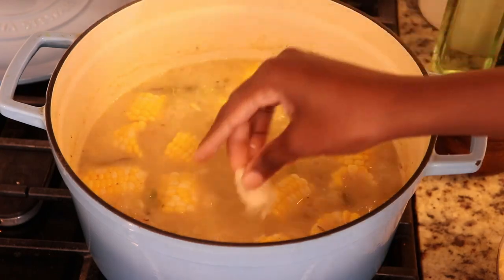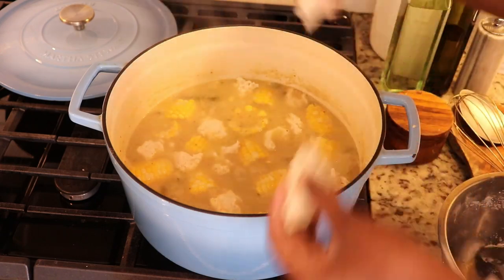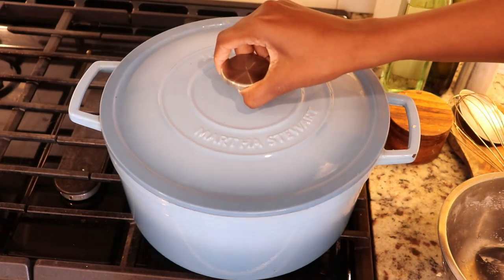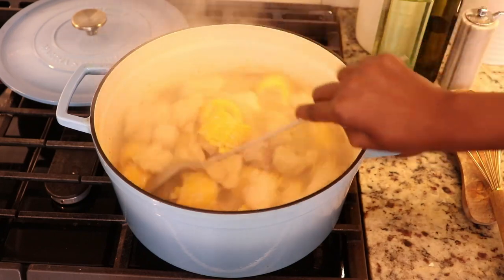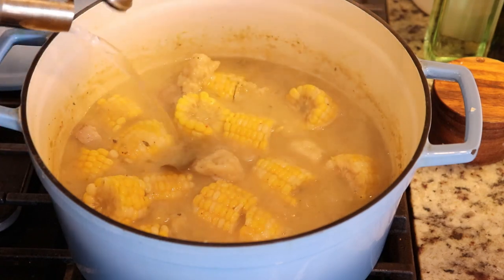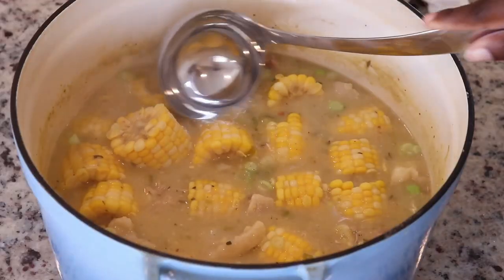Once the soup is done, it's time to add the dumplings. I add a little more salt because it needed it, and I'm tearing off pieces of the dough and dropping them into the soup. Once you place the dumplings in, cover the pot — do not peek — and allow them to cook for at least 10 minutes. You'll know the dumplings are done because they'll be floating on top. I added a little hot water at the end for more liquid. Keep in mind that split peas thickens as it cools.